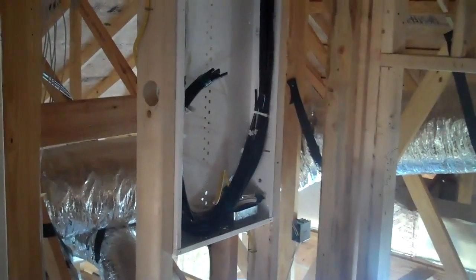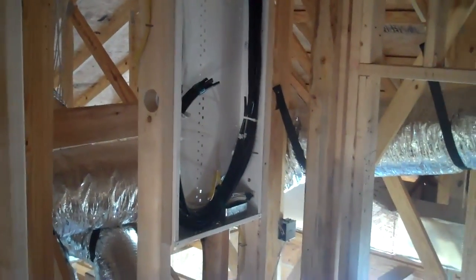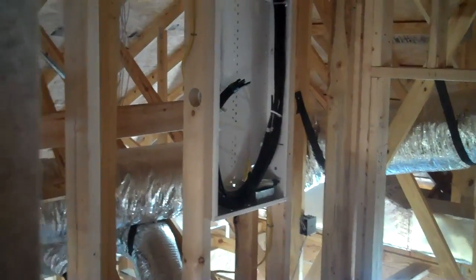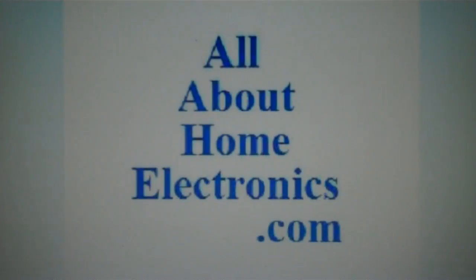That's the end of this video on how to run a phone jack in a house under construction. Please subscribe to our channel — there are more videos on this topic of wiring a house. Brought to you by www.allabouthomeelectronics.com. For more information on this topic or other topics pertaining to home electronics, visit the website by clicking the link located directly below this video. Thank you.